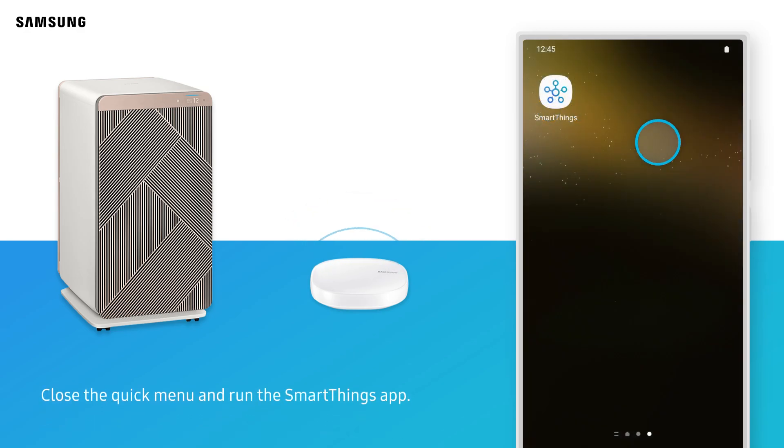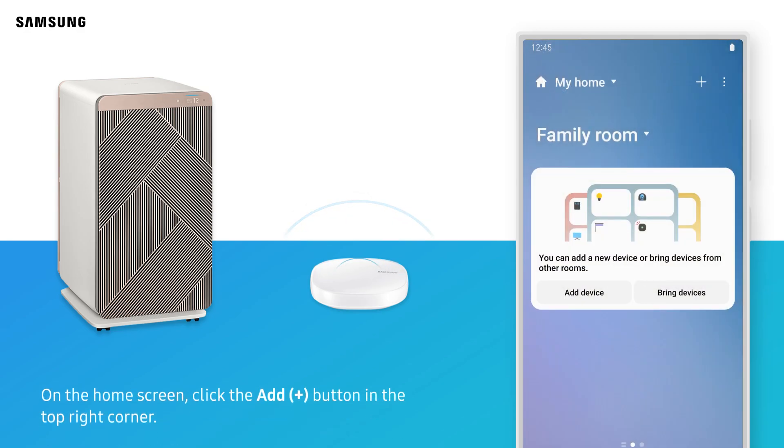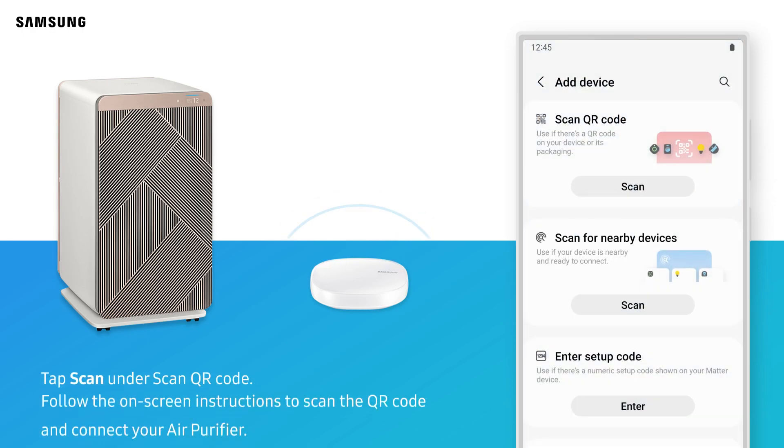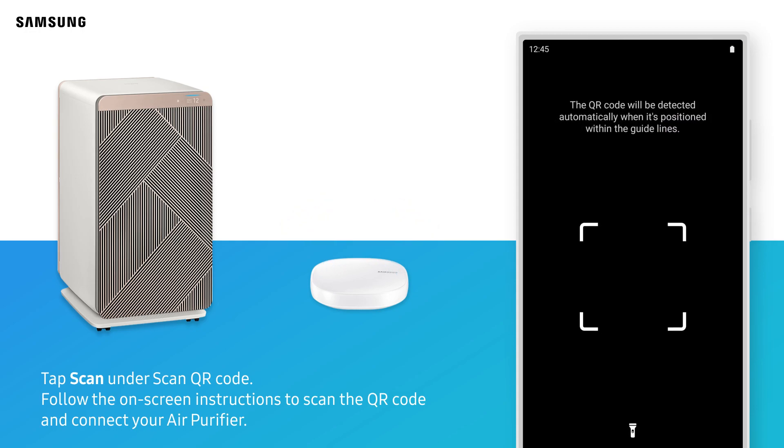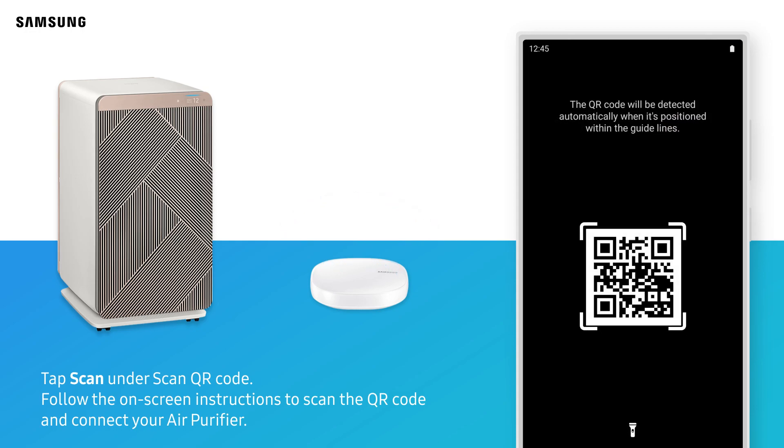Close the Quick Menu and run the SmartThings app. On the home screen, click the Add button in the top right corner. Tap Scan under Scan QR Code. Follow the on-screen instructions to scan the QR code and connect your air purifier.